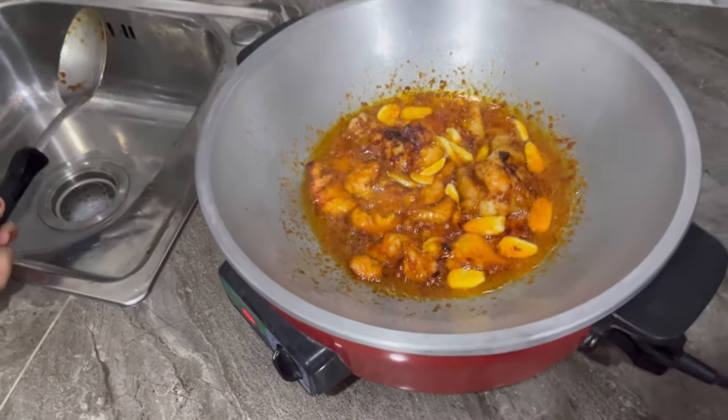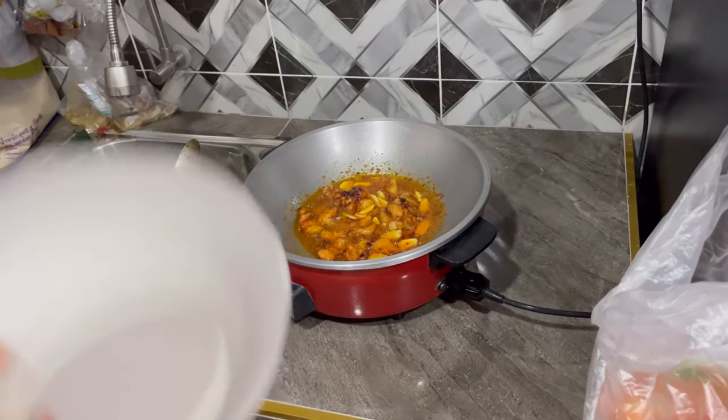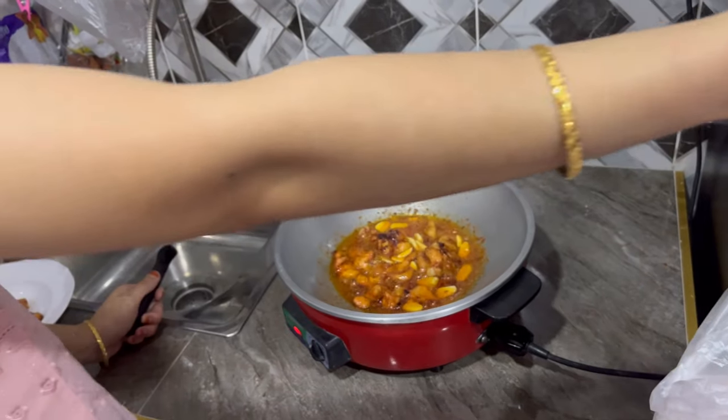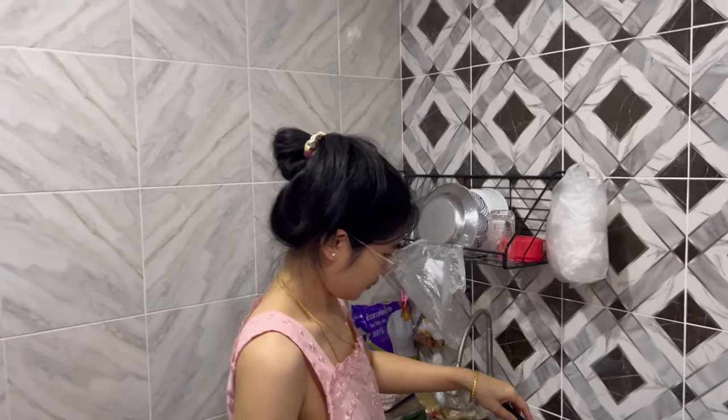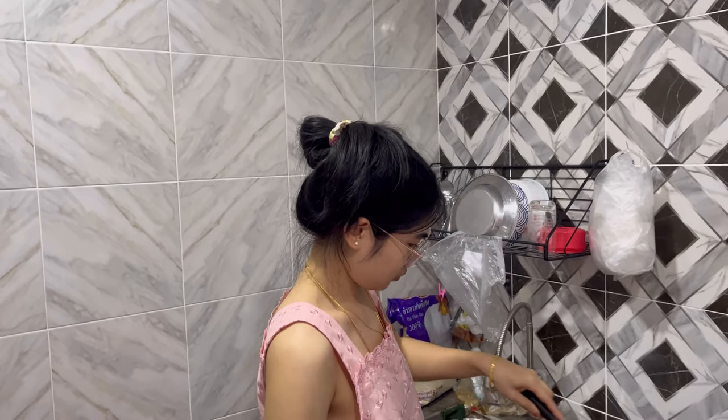Thai style fried chicken is ready! Thai style fried chicken is ready. Okay, look here.